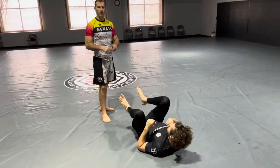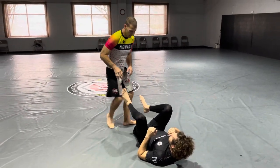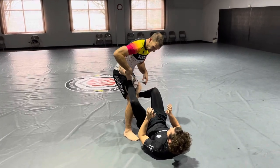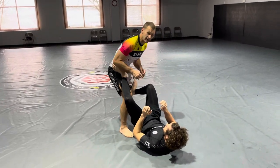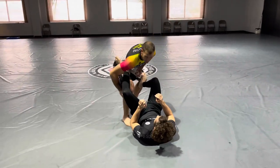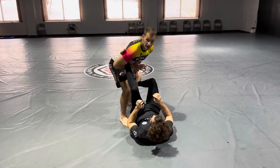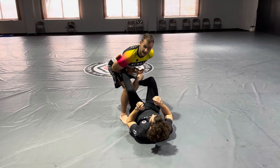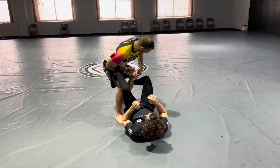Leg lock cross lace from open guard. As I'm playing open guard and he comes in, he's got one foot on my hip and one foot on my leg to off-balance me. I always take the higher leg — I'll just scoop it like ice cream and catch it as if I'm doing a straight ankle lock.